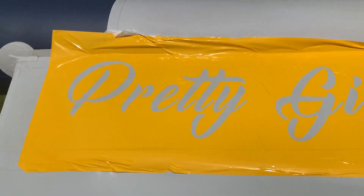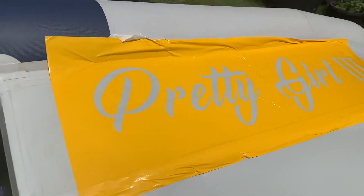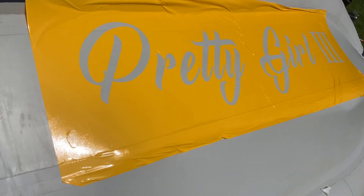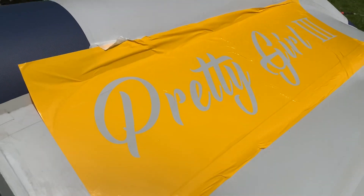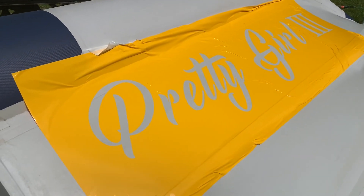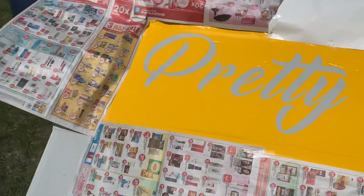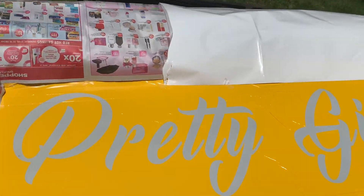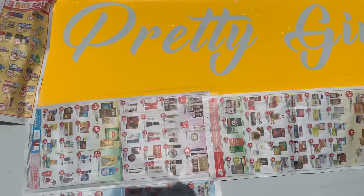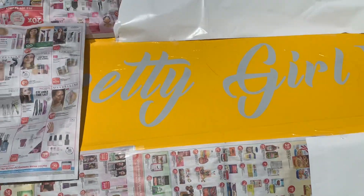Do not do this by yourself. I'm running solo right now putting this thing on — it is very sticky. It's a stencil and I'm going to paint over it, but just a tip: don't do it by yourself. You need at least two people. I've got it taped off with newspaper and some of the backing off the stencil, and I'm going to start painting shortly.